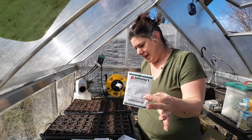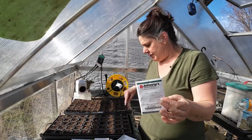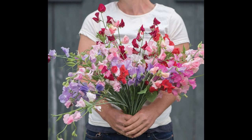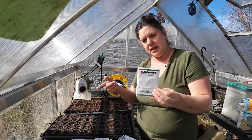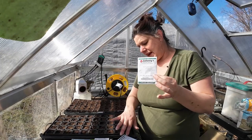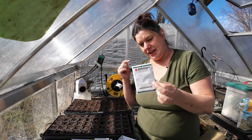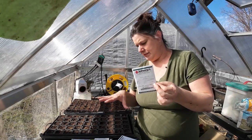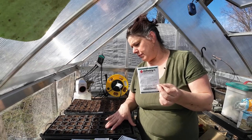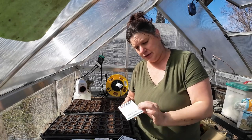Sweet peas. These don't love getting root bound in any way — it's true of any peas. I do like to winter sow them in containers but didn't have enough containers. So I'm going to start some in here and just be very cognizant about not letting them get root bound, and I'll transplant them into something larger as soon as they germinate.